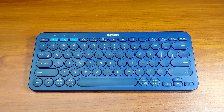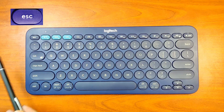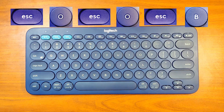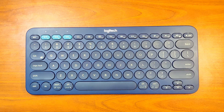Keep in mind that you do not need to press the keys together — they have to be pressed in sequence. The sequence is: ESC O ESC O ESC B. If the reset is successful, you will see the quick switch indicators blinking. This tells you that the keyboard has been reset.